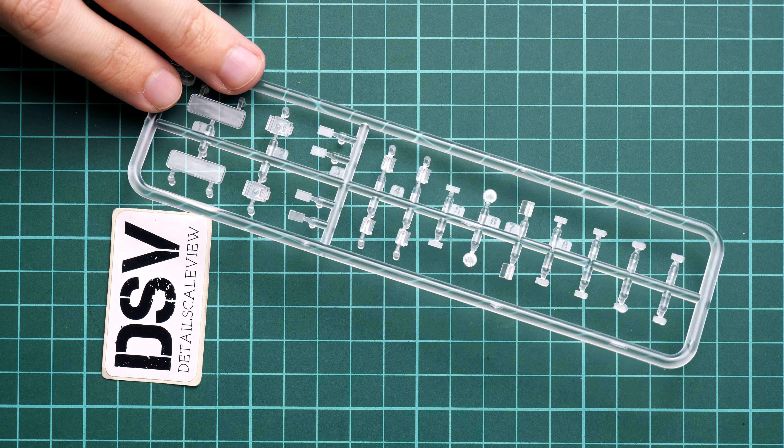Next is the sprue with parts for the fighting compartment — there's even a Tommy gun included here. All of this is really nice attention to small features. The only thing I'm usually worried about in such kits is that you have to think about how to expose all these details, because it would be a shame to hide them inside.